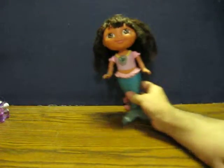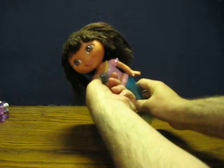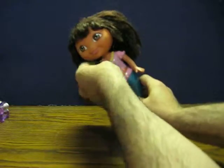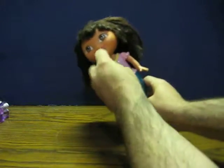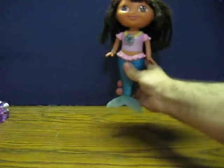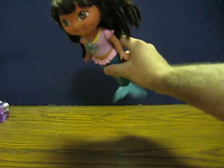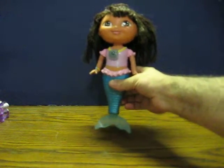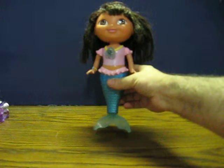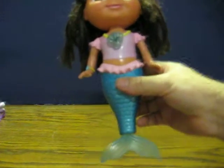It's real easy. All you do is wind her up with the shell on her chest. She doesn't need any batteries. Let it go. And that's all she does.